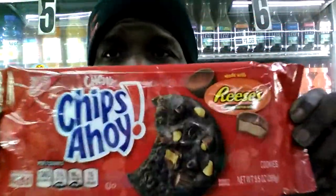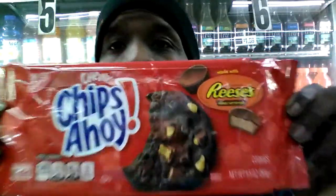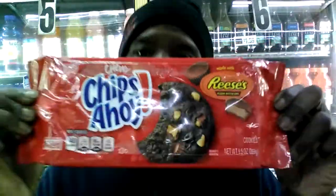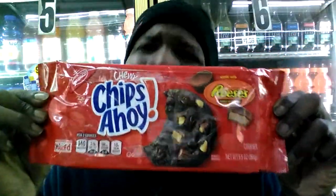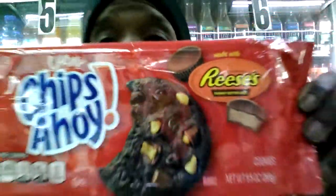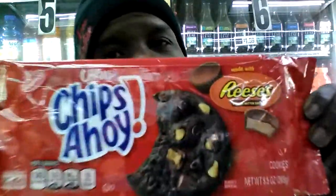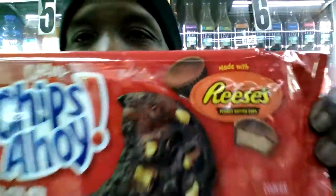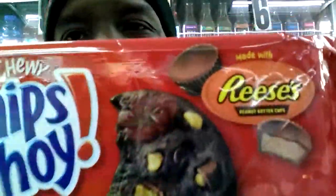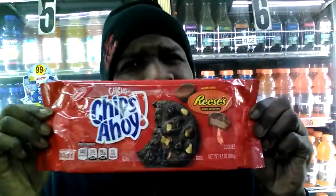I'm gonna be honest with you — you may not be able to find these at your local grocery store, gas station, or supermarket. So what I suggest is: get online, Google it, and try to find a location where you can get them. A lot of times I have to go into my archives and go past my local stores to get treats like this. Try to find a Walmart or someplace online where you can pick these up, because they're specialty items and very hard to find — but Q was able to find them and bring them to you.